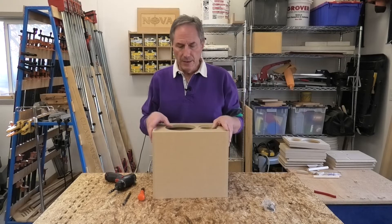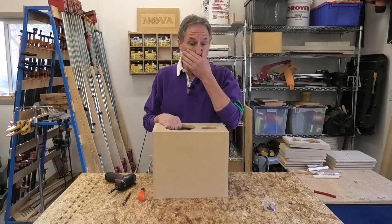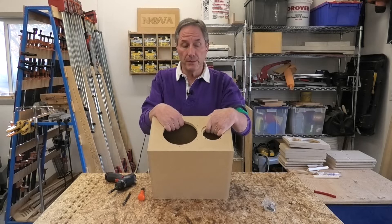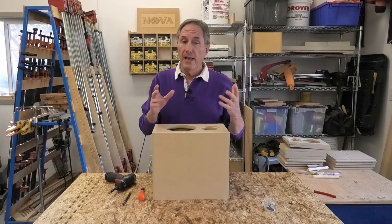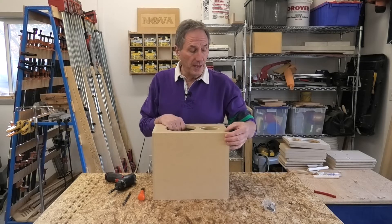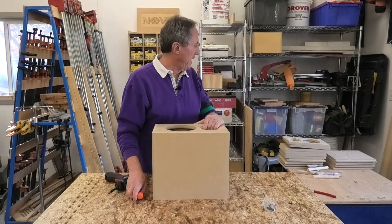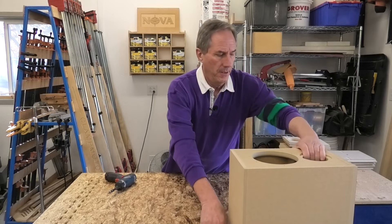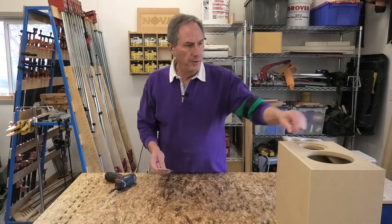I like to pre-fit things and do a pre-assembly before finishing. Finishing could mean — you could conceivably just put the guts in, make the crossover, stick it in the box, put some damping material in it, and have a really good quality speaker. You could just leave it like that; not everybody likes the look of raw MDF and I'll talk a little more about that.